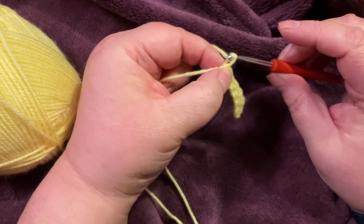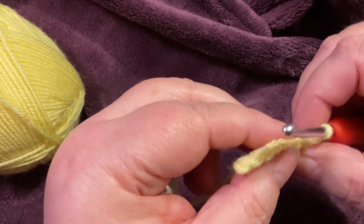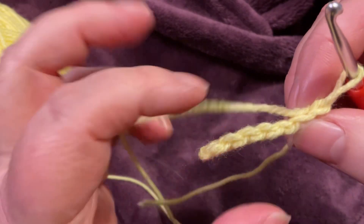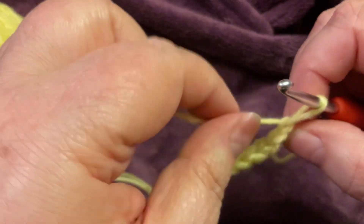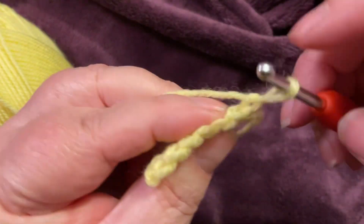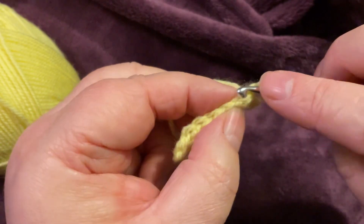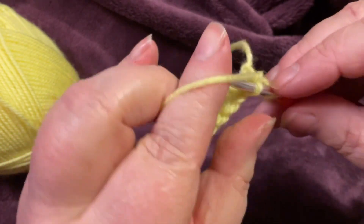At the end of the row, chain one, turn your work, and this is when we start in the front loop. When you do a stitch you end up with V's, and V's have two sides. So we're only going to be working into the front of the V's, not the backs — instead of having two parts of the V on our loop, we're just going to have that front one.